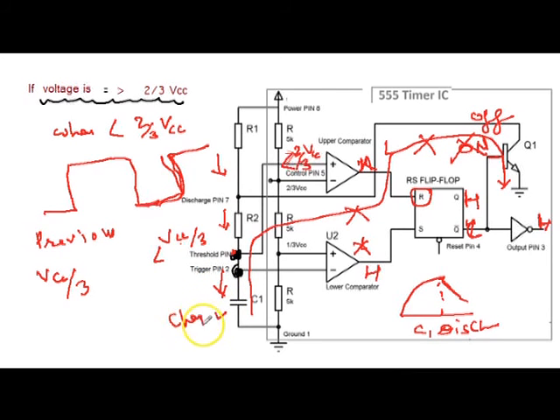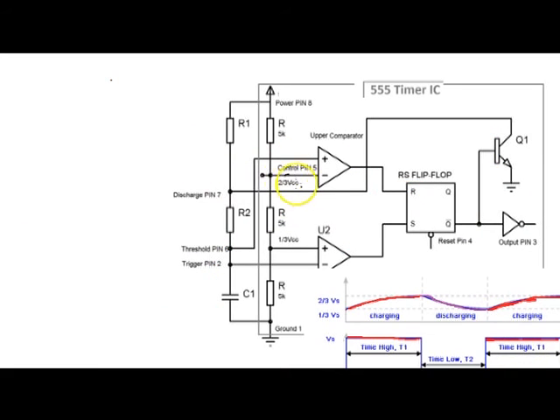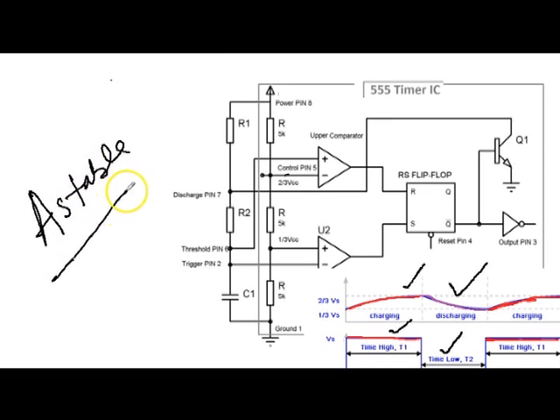This charging and discharging of the capacitor continues and a rectangular oscillating output waveform is generated. While the capacitor is charging, the output of the 555 is high. While the capacitor is discharging, the output of the 555 is low. This is called astable mode because none of the states is stable, and the 555 automatically interchanges its state from high to low and low to high. That is why it is called a free-running multivibrator.